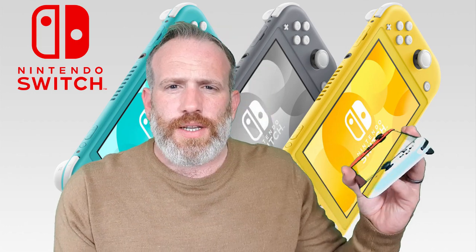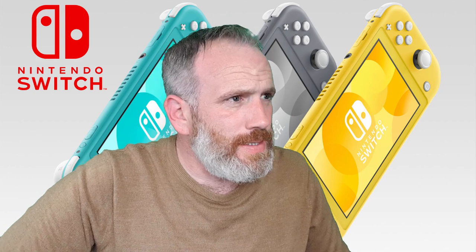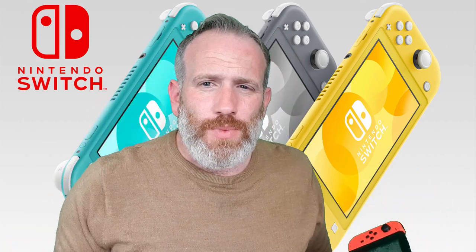There are a few differences: it comes in a couple of different colors — there's a yellow one, a blue one. That's about it. It is a bit smaller, but not by much. They go on about how much smaller it is, but it's really not that much smaller.